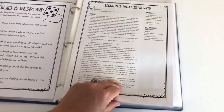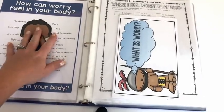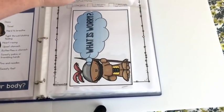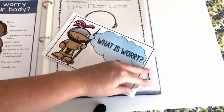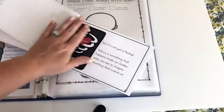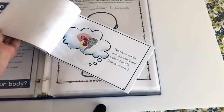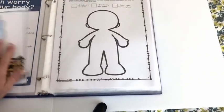Session two is all about what is worry. You'll talk about the physical signs of worry — there's a labeled version and a blank one to fill out together. I also added a little booklet that you can print and read together, like a storybook. It talks about the physical effects of worry and some brain functions, basically explaining what worry is and what its function is. You can print that out and keep it in your binder.